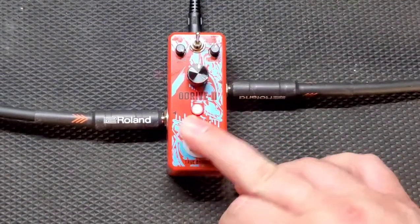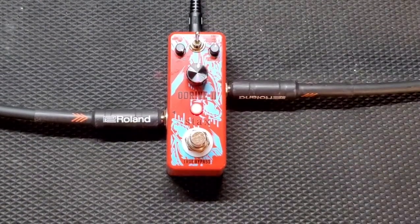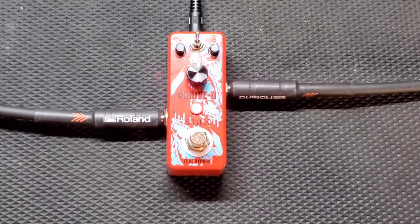This has been Drew Snipes with Beers and Gears. This is the Stacks O-Drive 2. See you in the next one.